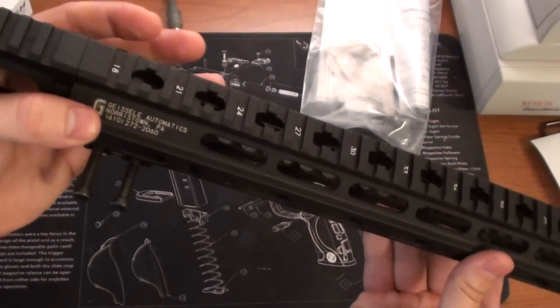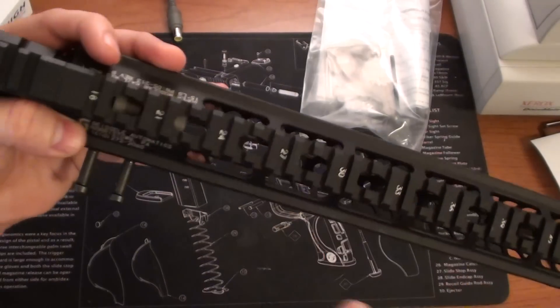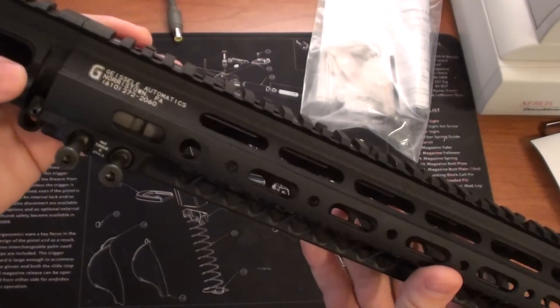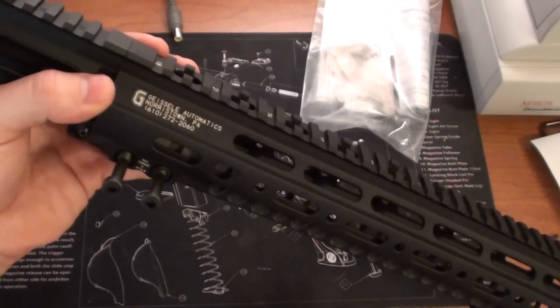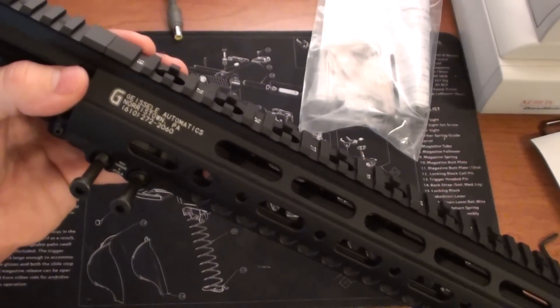Anyway guys, thanks for watching. If you have any more questions, please post below. After I get this thing coated and get this gun put together, I'll give you another look. Thanks again, talk to you later.